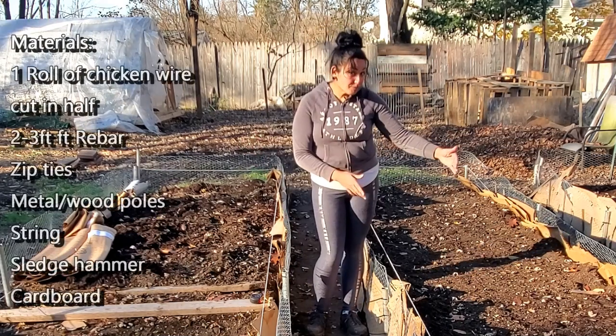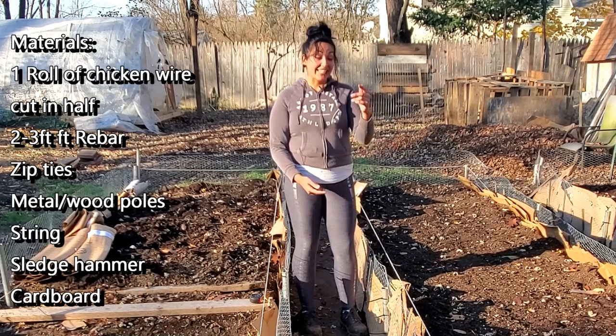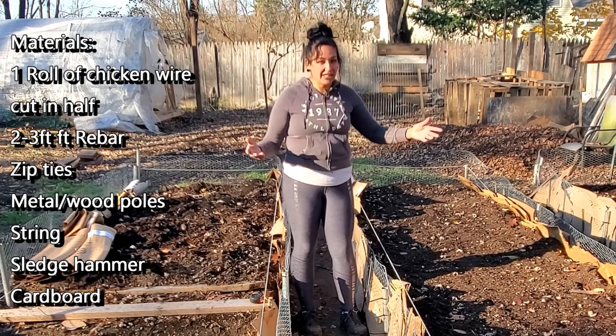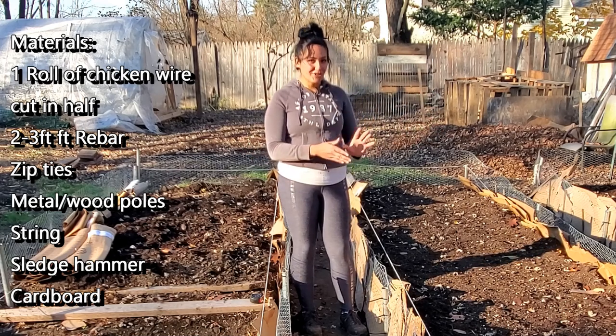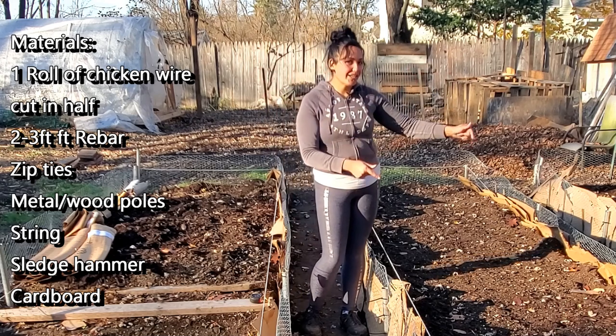I'm using cardboard, chicken wire, rebar, and leftover poles from an old carport that's not being used. That is the material I used. Oh, and zip ties — we can't forget the zip ties. That is what I used to build these beds.